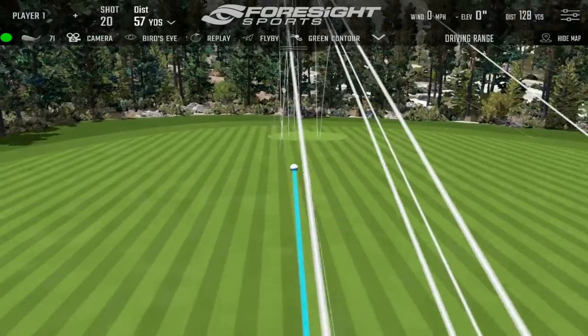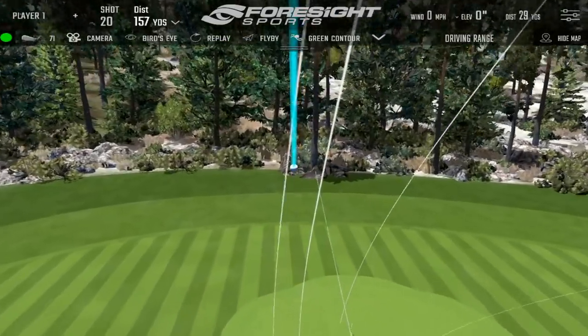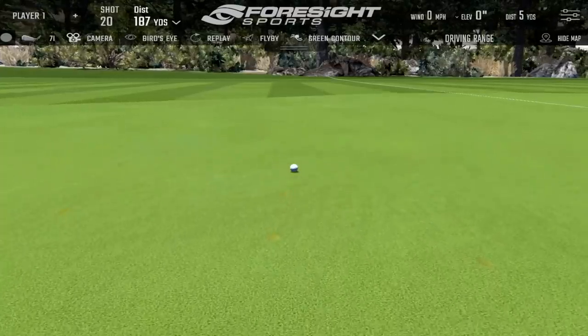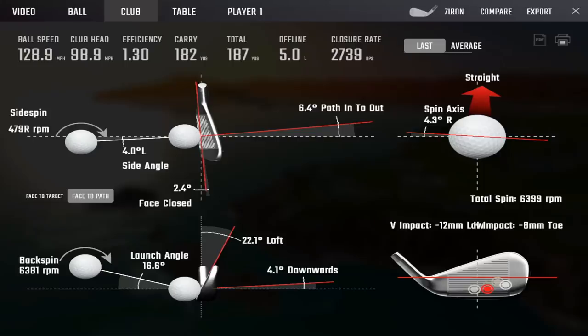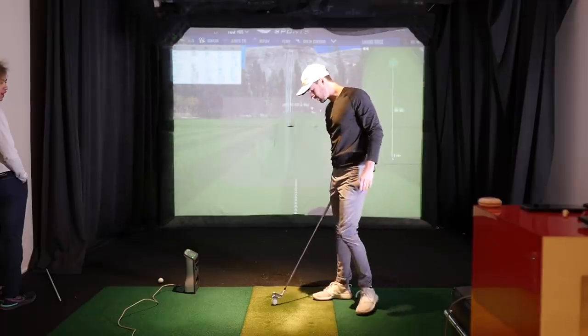That sounded good — definitely not in the toe. That sounded really, really good. I'm confident that did not hit the toe — I think I actually hit that in the heel a bit. It sounded heel side. I'm wearing some of the dirt I left on my clubs from Florida — in the heel side.